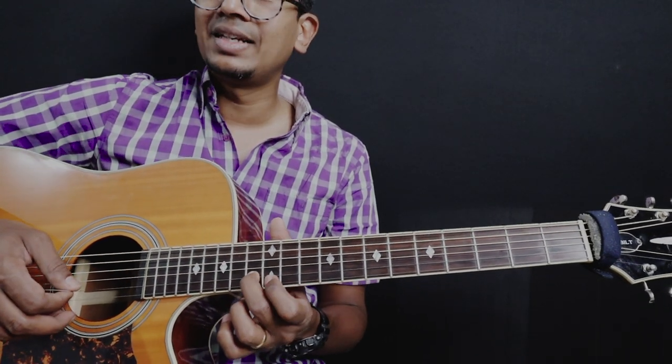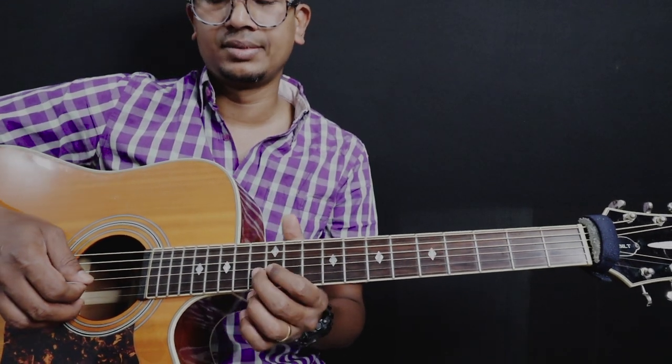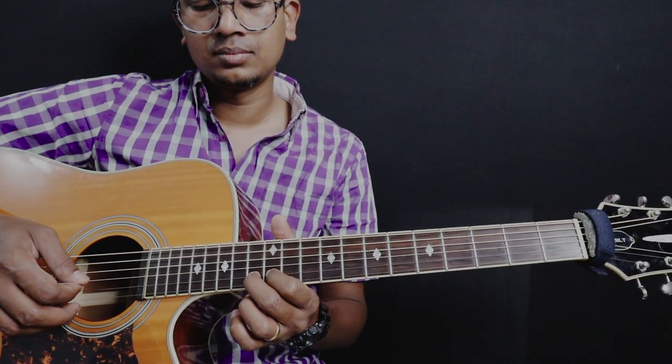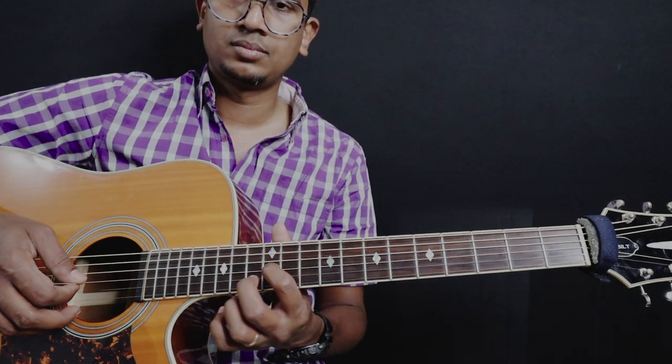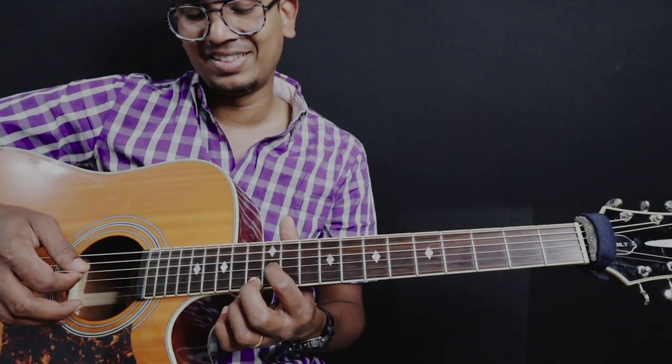This is the 12, 13 on 2nd string. And then 12 on 3rd string. 12, 13, 12 and then 12 on 3rd string.